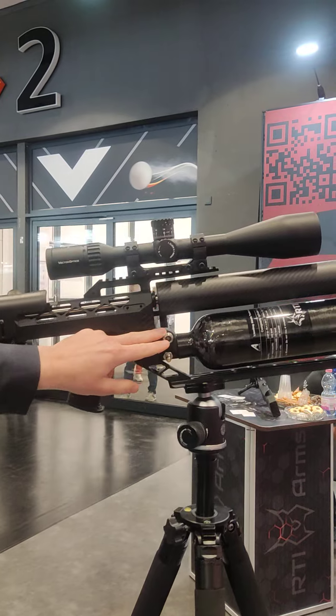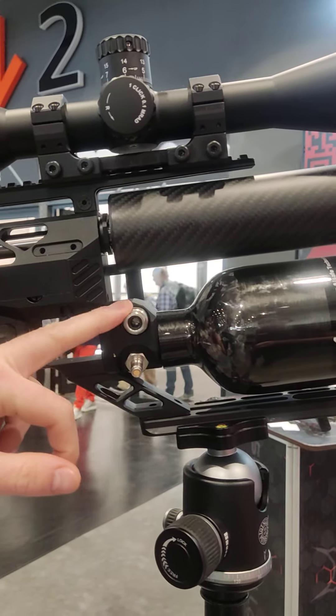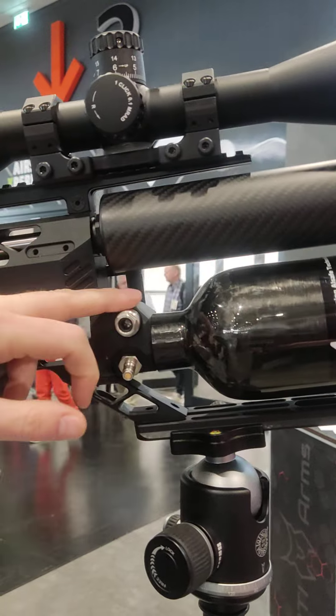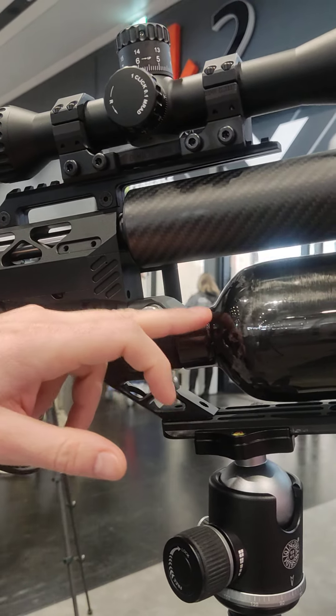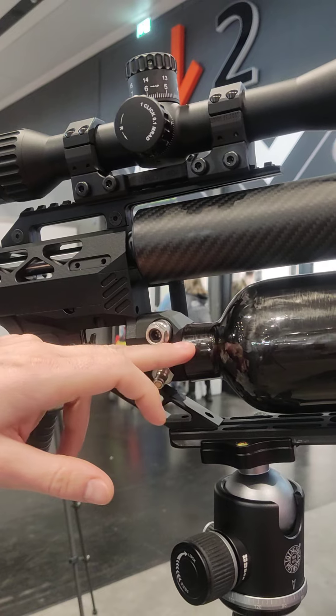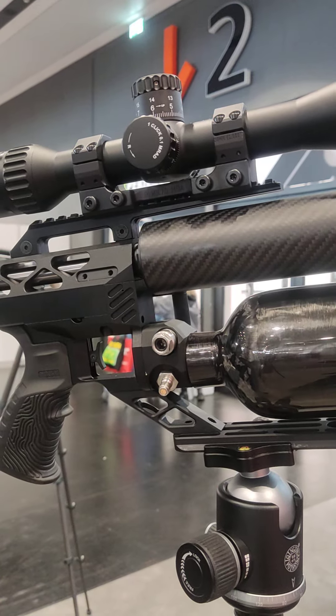The regulator is the same principle as in the P3, just in a different housing. We will also have a first stage regulator hidden inside the thread of the bottle, making it a two-stage regulator.